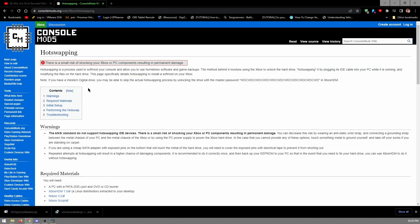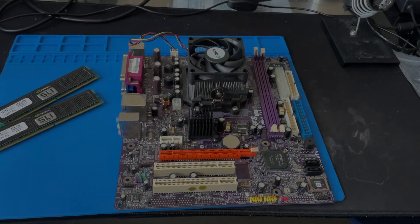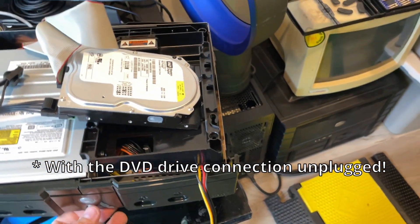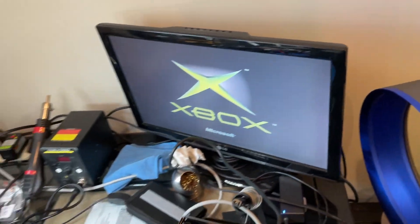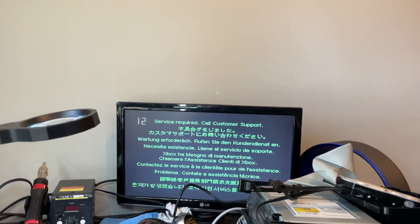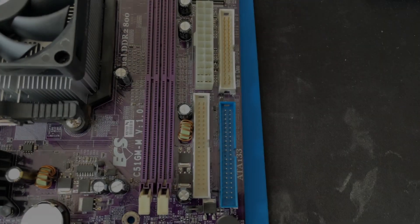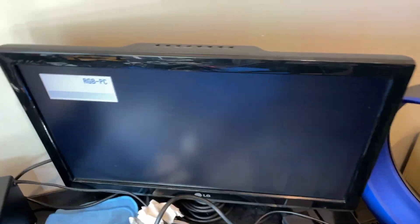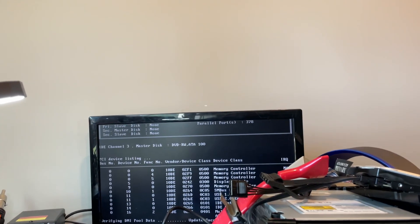The next method available to you is called the hot swap method. It's very risky and I don't really recommend it, however it is the method that I did use myself. There are some pretty big disadvantages to this method, the biggest of which being the data risk. Essentially what you have to do is unplug the hard drive's data cable while it's turned on and plugged into the Xbox — and therefore unlocked — and then plug it into a PC to read it. It also requires you to own a PC with IDE. Me being a tech nerd, I already had a system sitting here that had IDE, so I could do the hot swap method, but I didn't have a working game to install the exploit with. That's why I did the hot swap method.